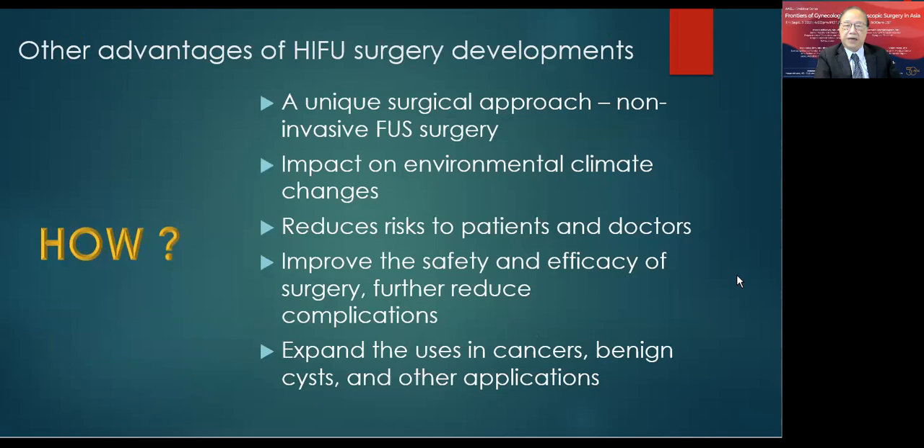Another advantage of high-intensity focused ultrasound non-invasive surgery is its impact on environmental climate change. The way we treat patients generates no medical waste, no blood loss, no instruments to be washed, and no contaminated swabs. At the end of the day, medical waste is much reduced. When all this medical waste reduction is added together, it may have a positive impact on the environment, and wider adoption of this surgical approach can make a meaningful difference in medical waste from hospitals.